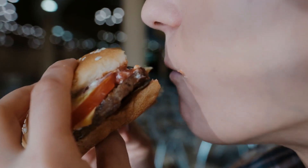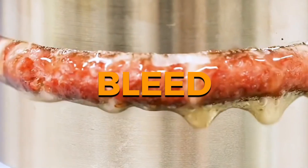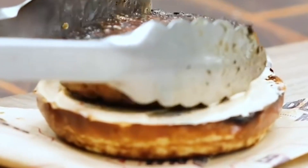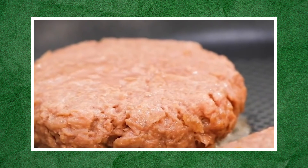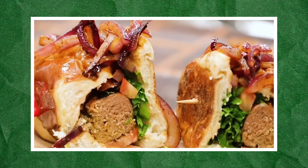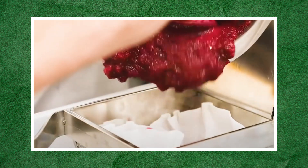By now, you've probably heard about the plant-based burger designed to look, taste, and even bleed like a traditional beef patty. The Impossible Burger, aptly named to spark curiosity, has been generating buzz and filling Instagram feeds since its launch in 2016. Yet despite the excitement surrounding this vegan innovation, many questions remain: How is it made? What does it actually taste like? And most importantly, does it live up to the hype?